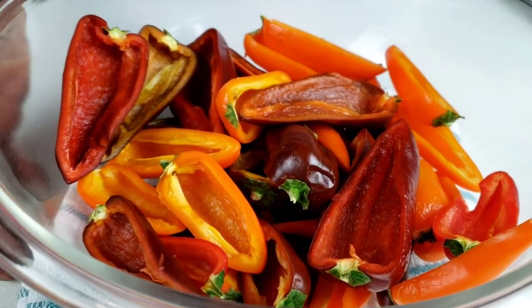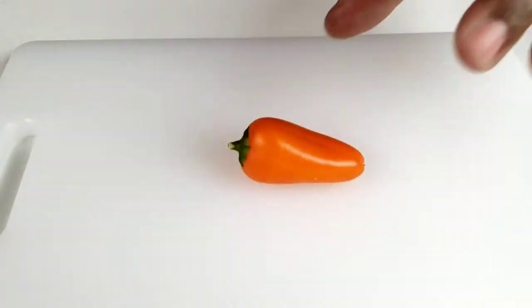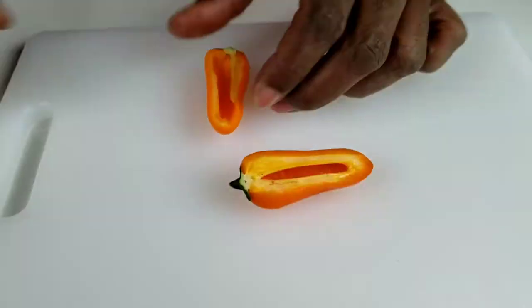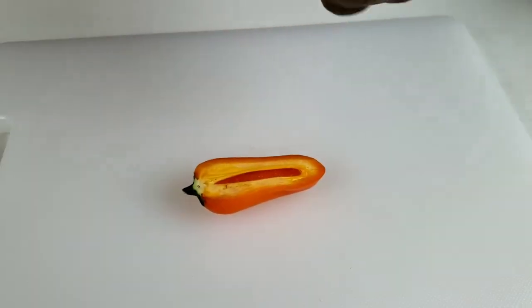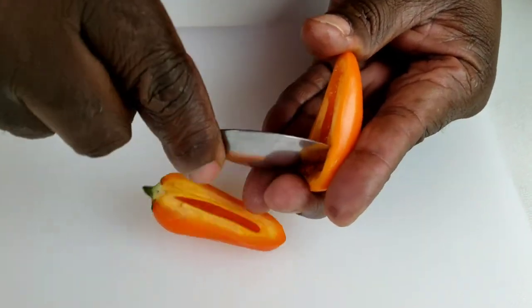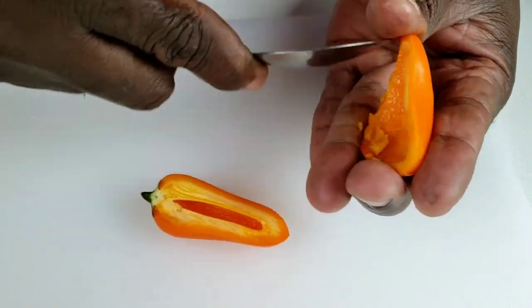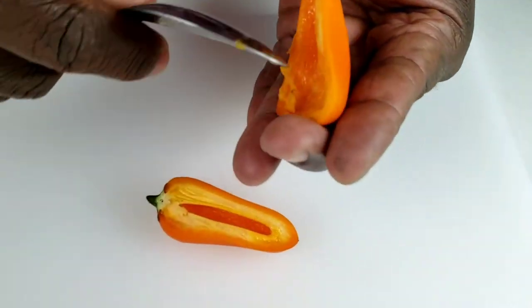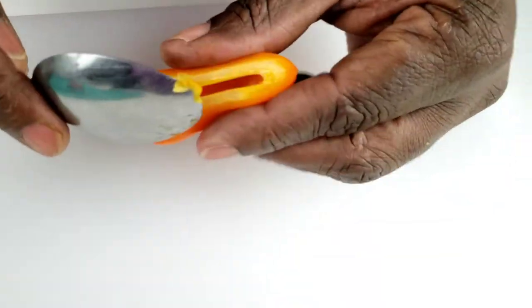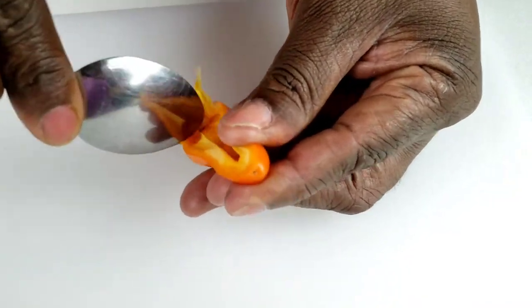Here in my bowl I have sweet bell peppers already cut in half and deseeded. Let me show you how to prep them — you just cut them in half and remove the seeds. Mini peppers are just a smaller version of bell peppers. As a bonus, they are sweeter and have fewer seeds, but you still want to remove the seeds just like you would from a regular bell pepper.